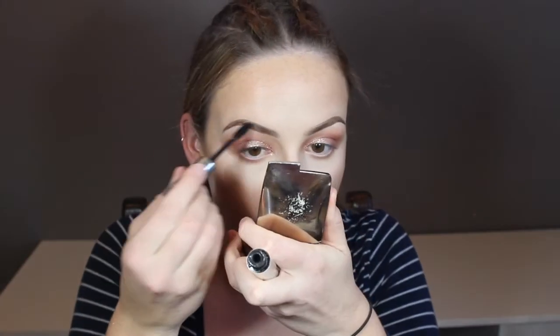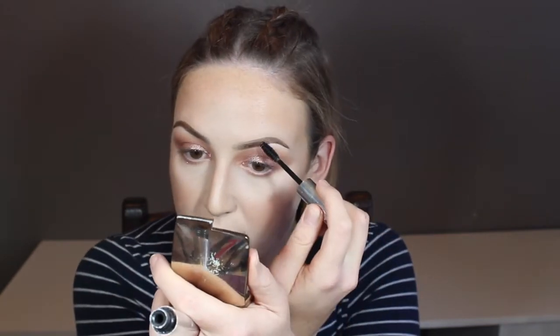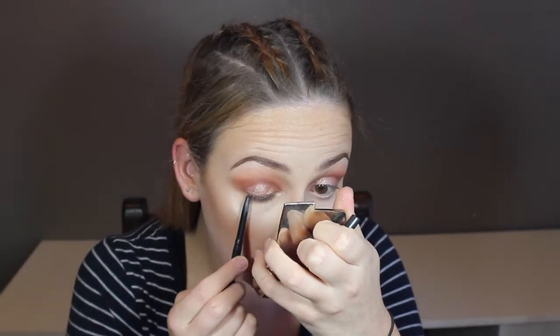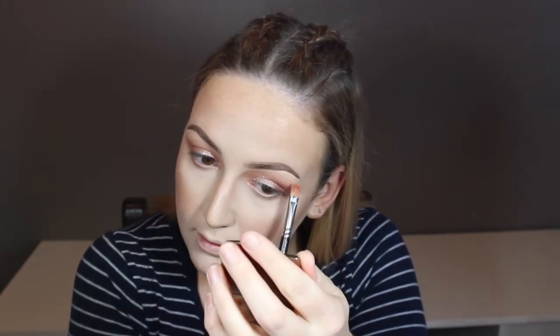Going in with Anastasia Clear Brow Gel just to set them in place — I want to make sure that they don't move all night. In between doing your brows, talk a bit of smack to your friend and then do your other brow. Using MAC Fluid Eye Pencil in the shade Black Brilliance I'm just going to line my upper waterline — this helps blend your lashes and your false lashes together. I'm then going to take my MAC 242 brush with my same highlighter Soft and Gentle and just highlight the top of my brow bone.